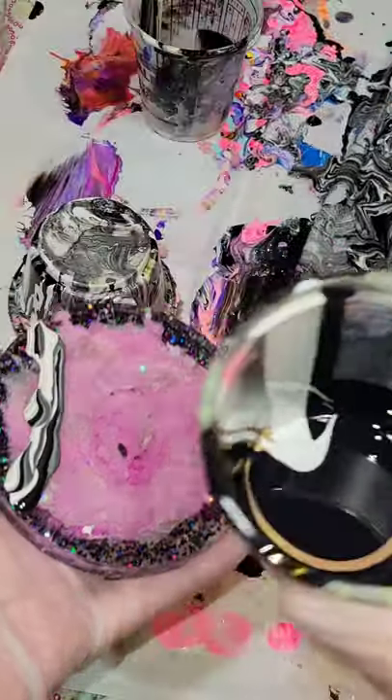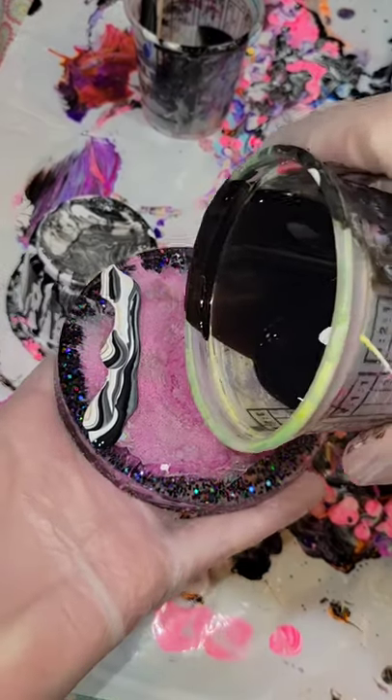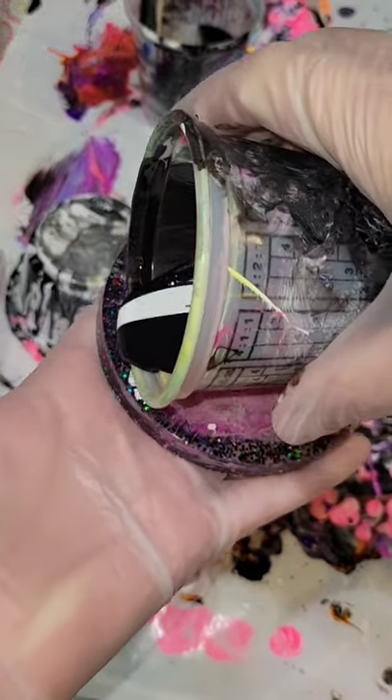Let's do some acrylic pouring. This cup here I actually just had a little bit of paint left, so I was just trying to get it all out on my coaster here.